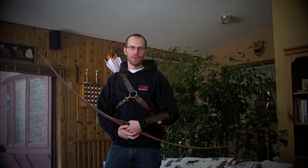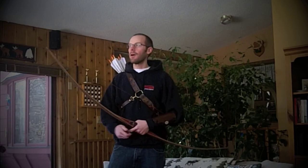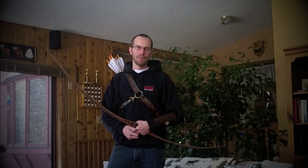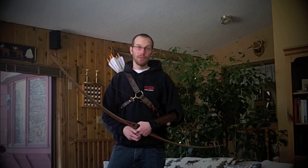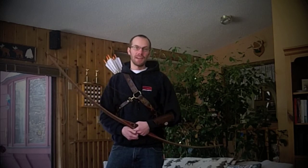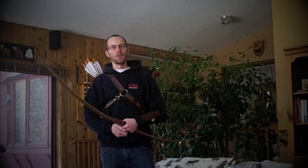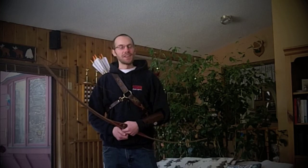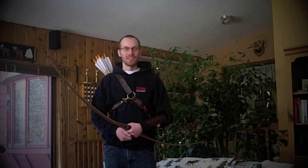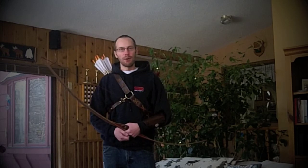Hey guys, Joe here with S3 Archery. I wanted to make a video for you guys today and I really wanted to get outside and do this video, but because it's 10 below zero natural temps and it feels like 30 below zero according to the Weather Channel, we're going to have to do it from inside. I apologize for that in advance — I try not to do too many videos from indoors, but this is just one of those rare days that we physically pretty much can't be outside in Minnesota, so just bear with us.